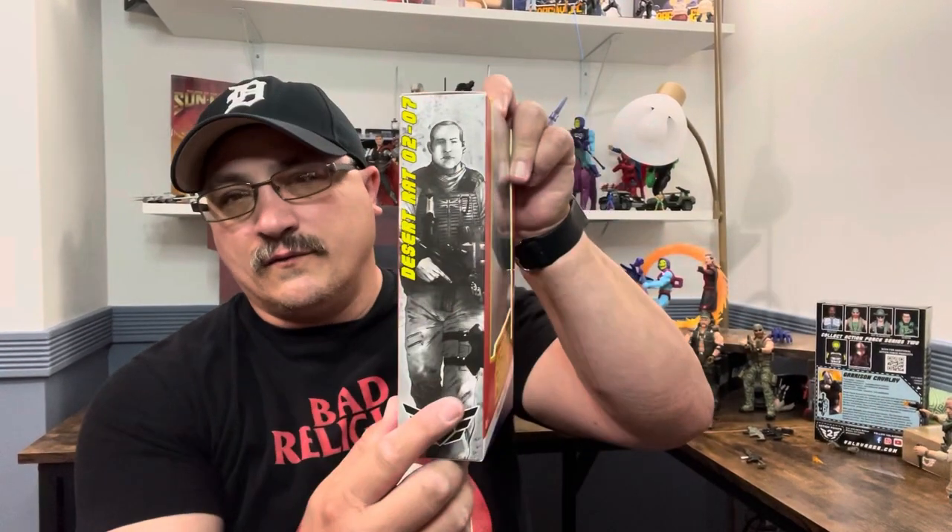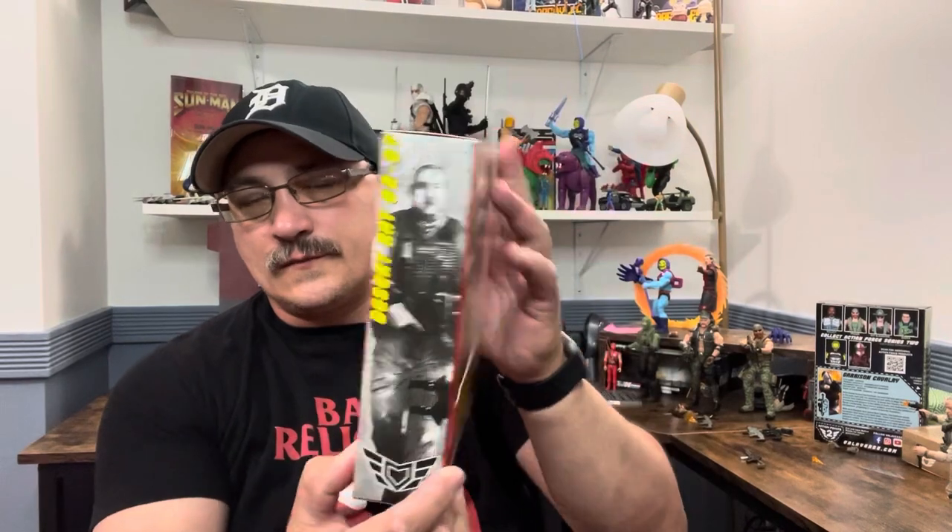Hi and welcome to A Punk With Toys. My name is Lawrence. Today we're going to take a look at the Action Force Desert Rat by Valverse. Let's quickly get it all out. If you like the channel, follow and hit the bell for notifications. If you like the video, give me a thumbs up.